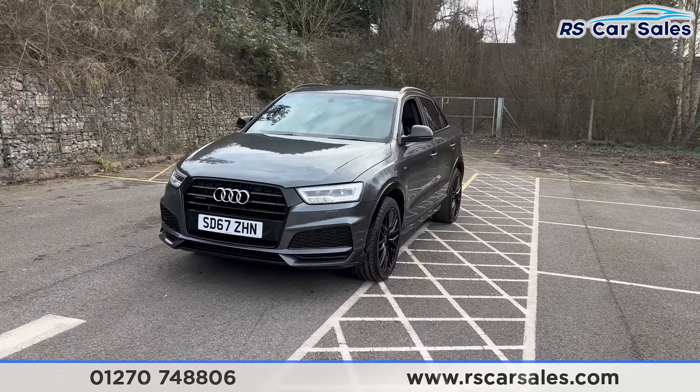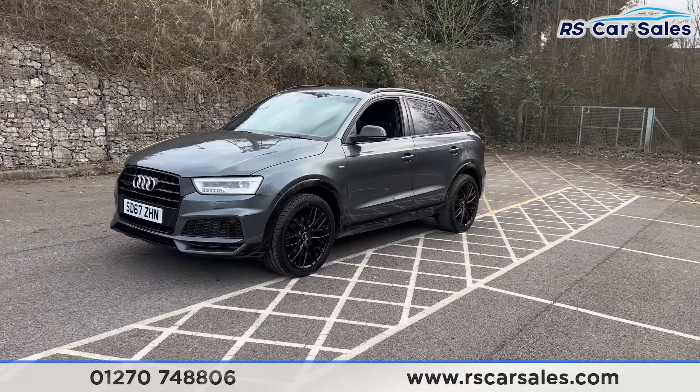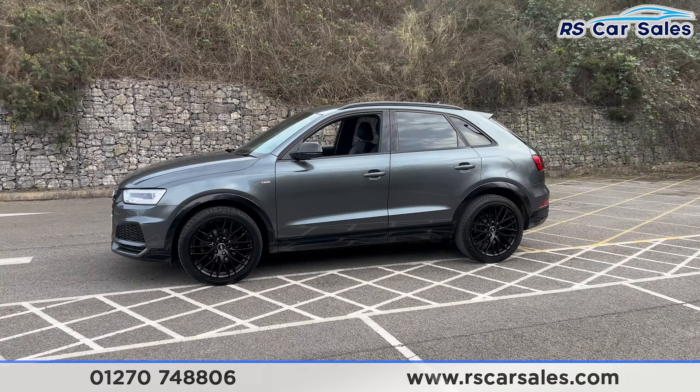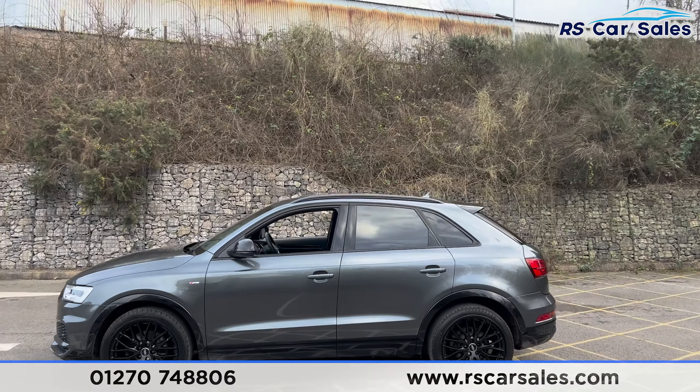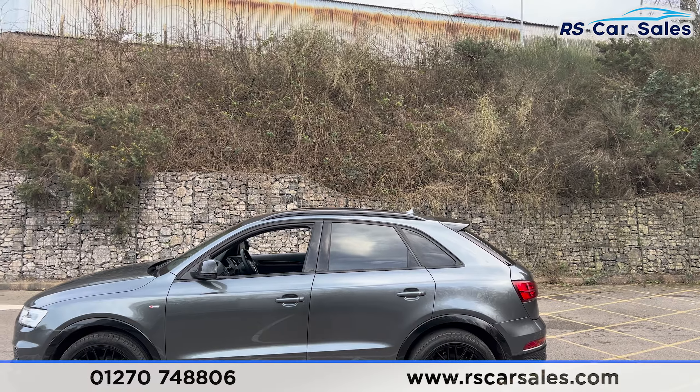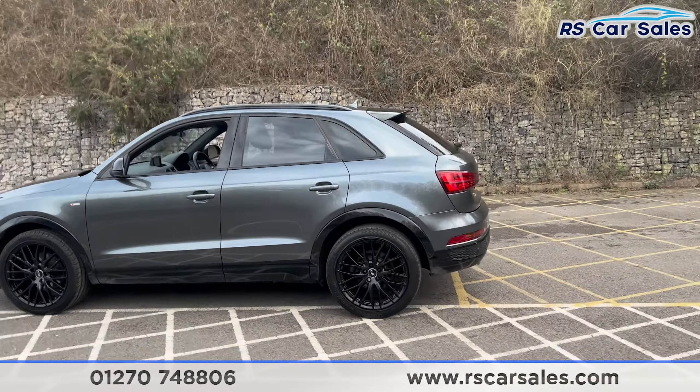Coming around to the passenger side, you'll find we have the colour-coded door handles, black door mirrors, and black trim around the windows along with privacy glass for the rear passengers. Up top you find the black roof rails, the shark fin antenna, and the gloss black rear spoiler.